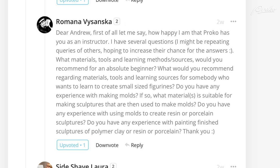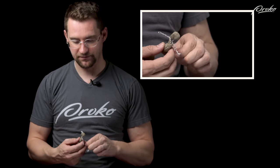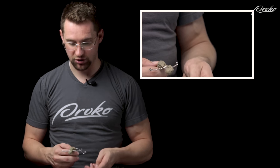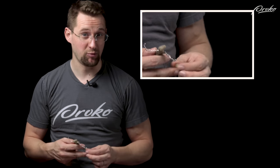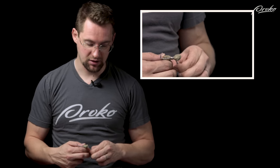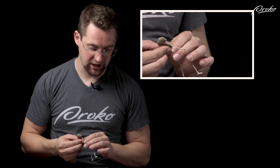What materials are suitable for making sculptures to then use for making molds? I've cast sculptures in resin and that's usually the material I like — it works really nicely. There's a lesson on simple, cheap mold making techniques so you can start cheap and then build your way up to more expensive, higher quality mold making materials.